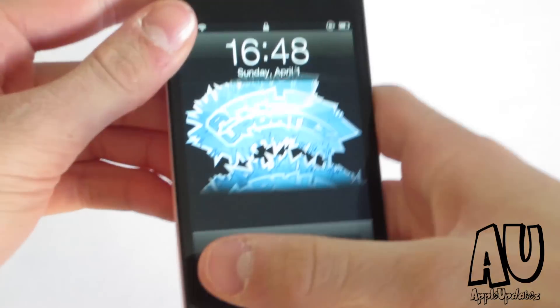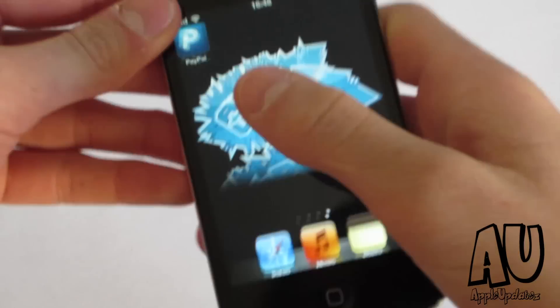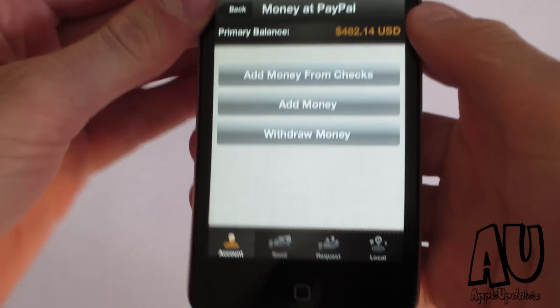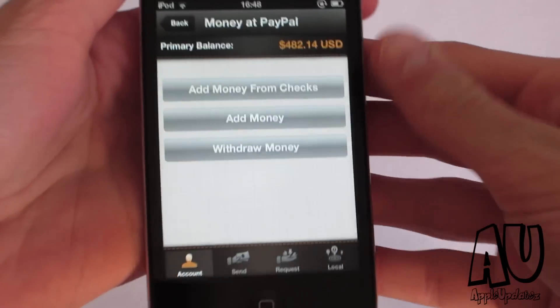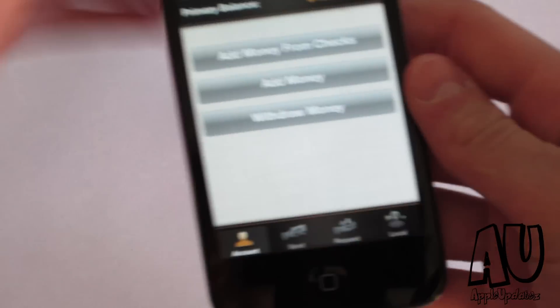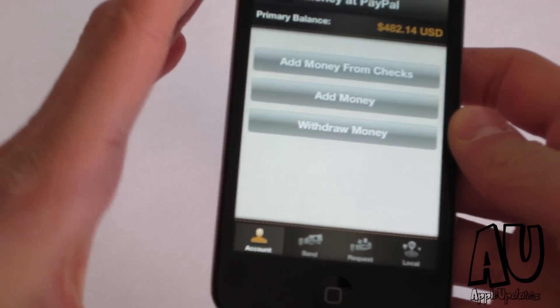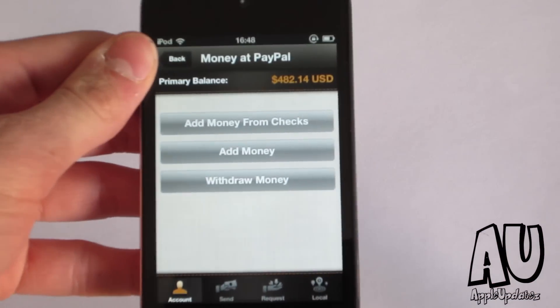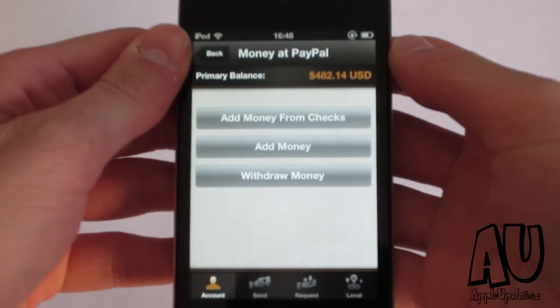Hey guys, Erin here, and in this video I'm going to be going over the new PayPal update and kind of show you how to use it. So over here I kind of skip the opening screen of what you'll see, but I just want to show you a few new ways that you could actually add money to your bank account.